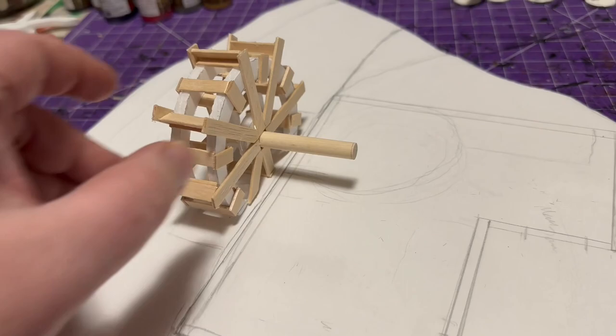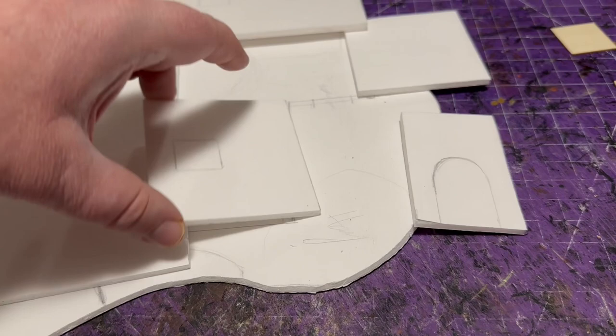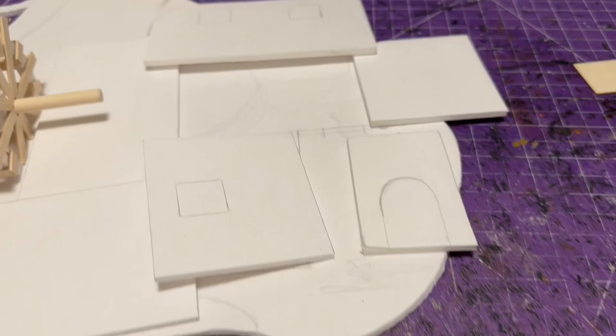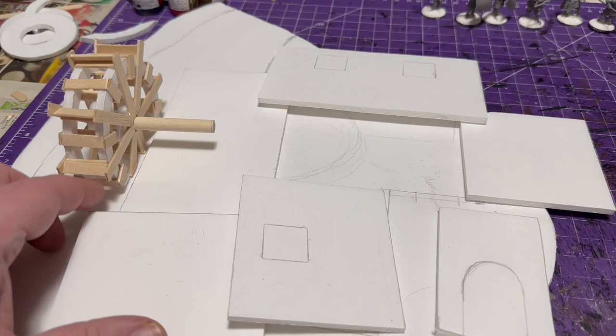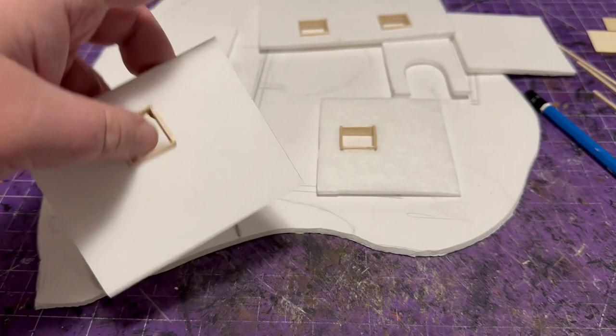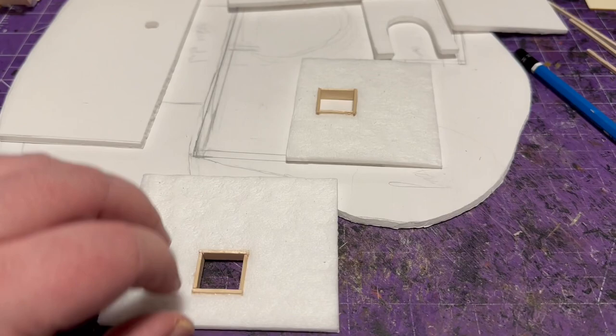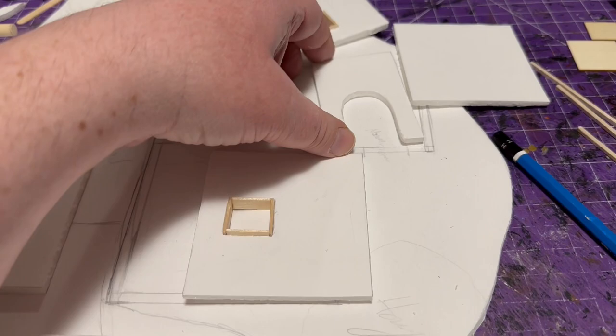I placed the wheel on my foam board mat where I'm building the whole structure, checking how it fits — I ended up moving it a bit forward. The walls are kind of an L-shape. I decided to put a couple windows in; it's a little taller than normal — almost three inches — mainly because there's that water wheel and I wanted the second floor to be over top of the wheel. I cut out all the shapes and used coffee stir sticks to frame out the windows.